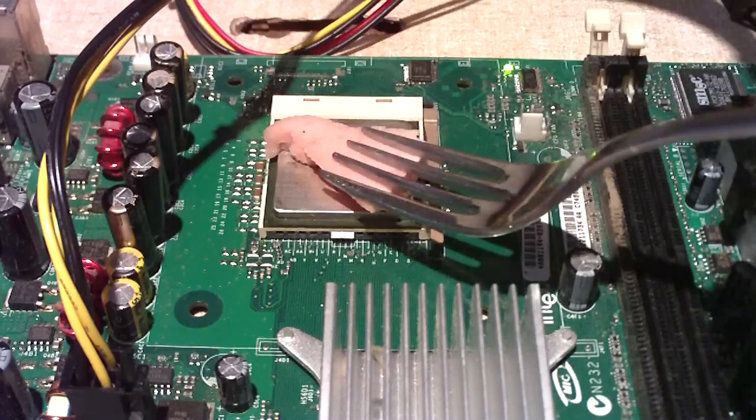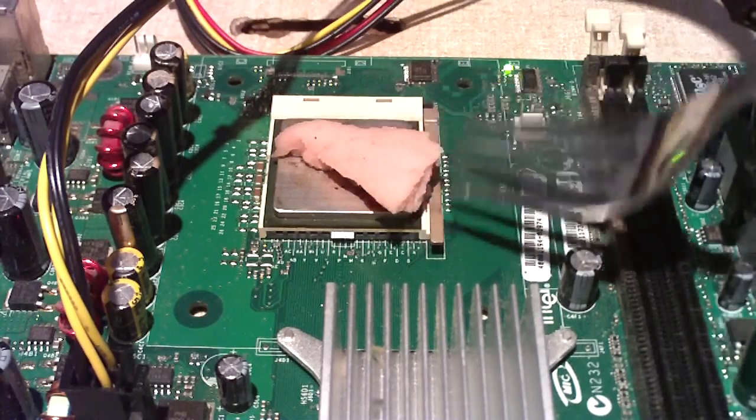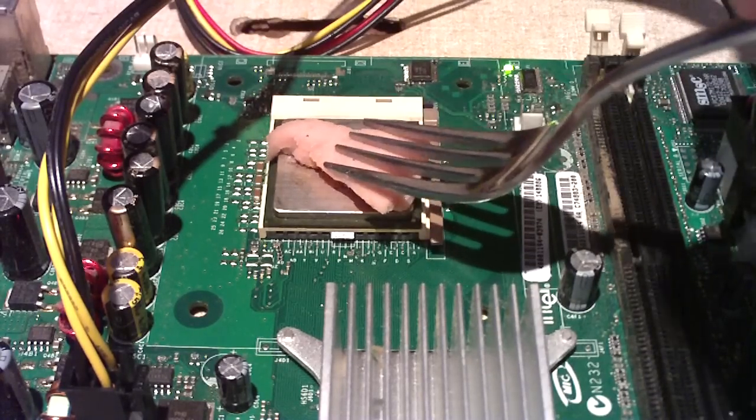By the way, this is with a board that's not even posting. As you can see there's no RAM installed on the motherboard. I don't imagine what it would do if it was under load.